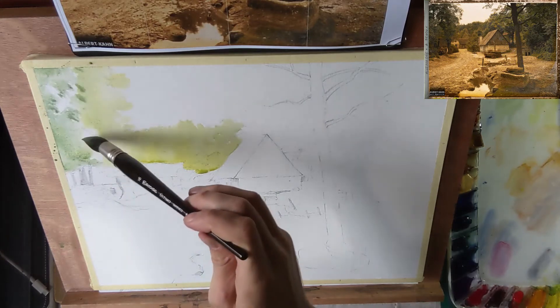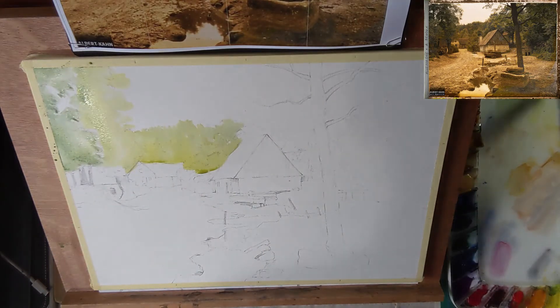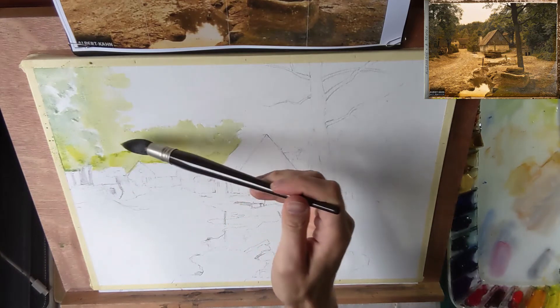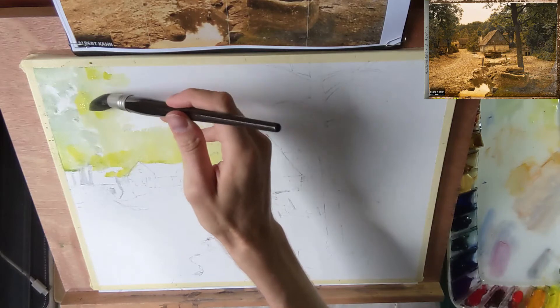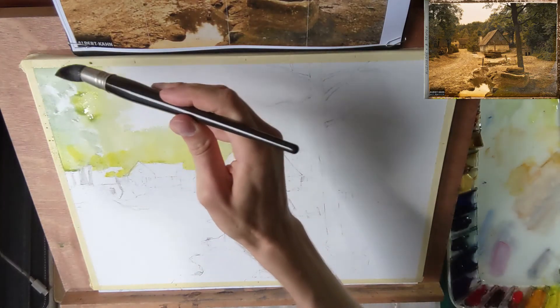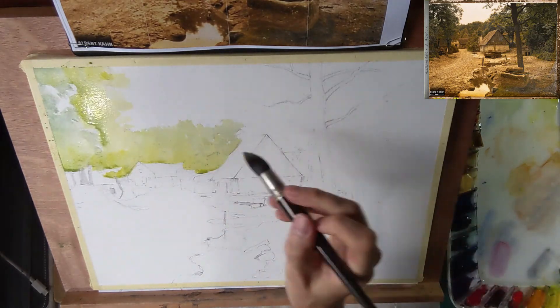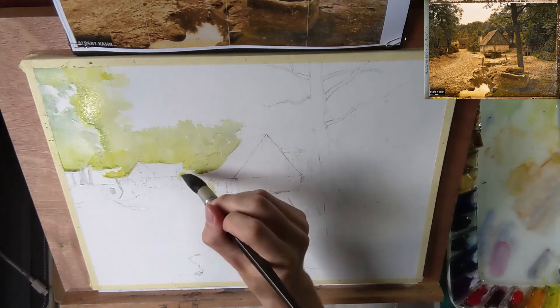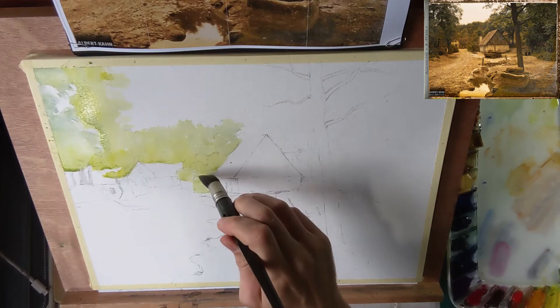I'm not going all the way to the bottom of the paper yet — first I'm painting the trees, working from left to right and painting around the building. I'm painting on dry paper, wet-on-dry, which will give crisper edges. I want to give the impression of a clear and sunny day, so you'll see more hard edges and more contrast between light and dark. In this first wash I only paint the lightest colors that will be visible in the final painting, and later I will add the darker colors on top in subsequent washes. This way it's easier to preserve a sense of light and you have more control over the result.